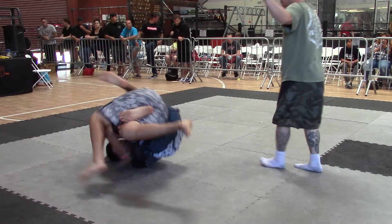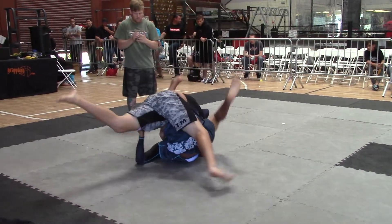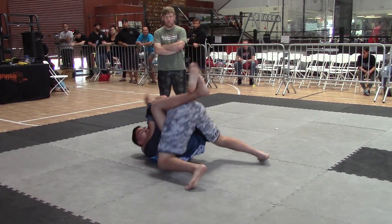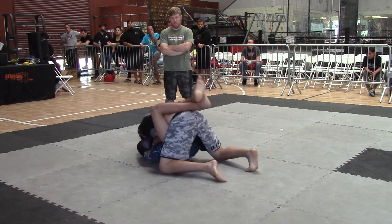Be patient. There you go. Hold the position. Watch out for the armbar and the triangle now. Get back here. Don't give up the sweep. Stay tight, Cesar. Stay over his hips now.